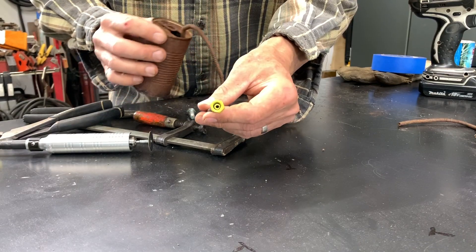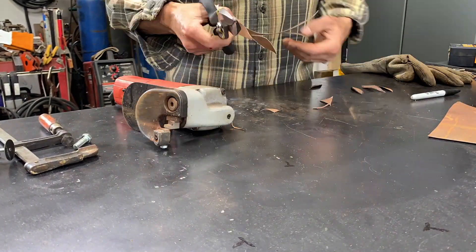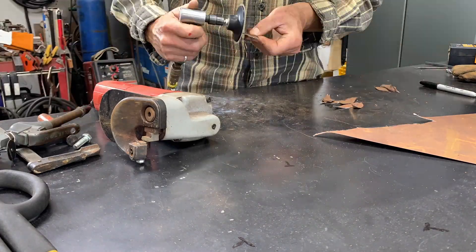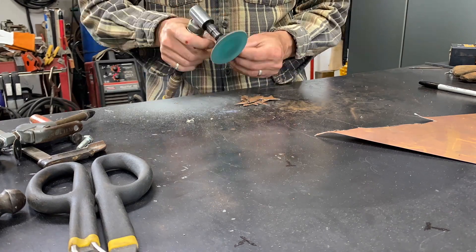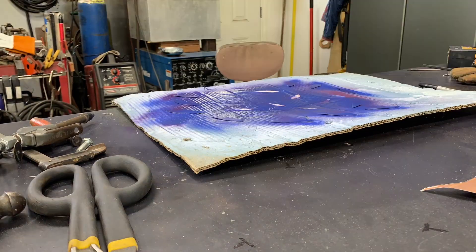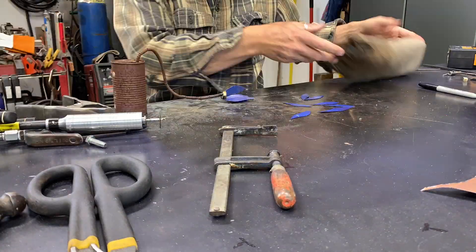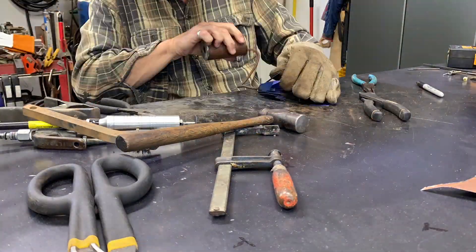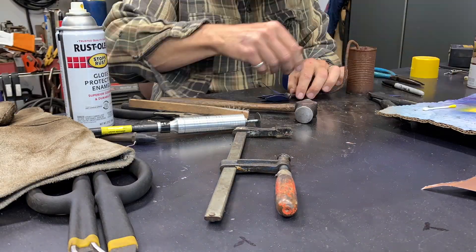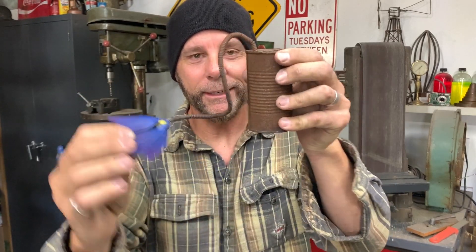So I went ahead and welded on this nut, painted it yellow. Now we'll cut out some petals and paint them a little bit and weld them on. Let's see how it looks. All right, the dead flower's complete — it's all done. And I'd say it looks pretty dead.